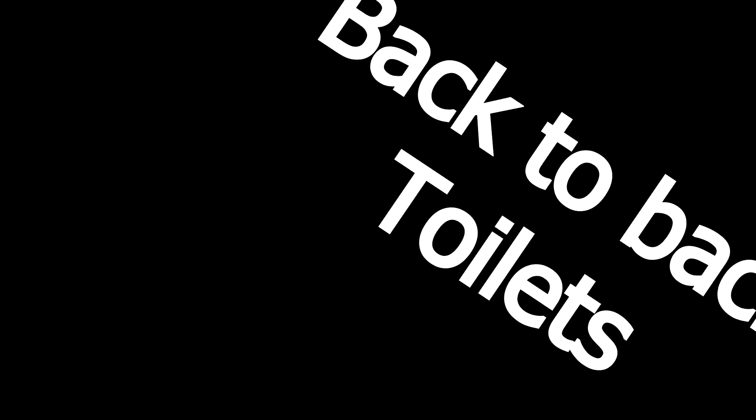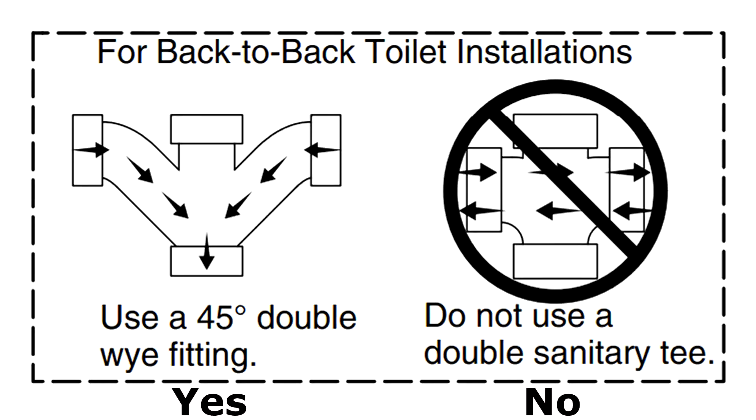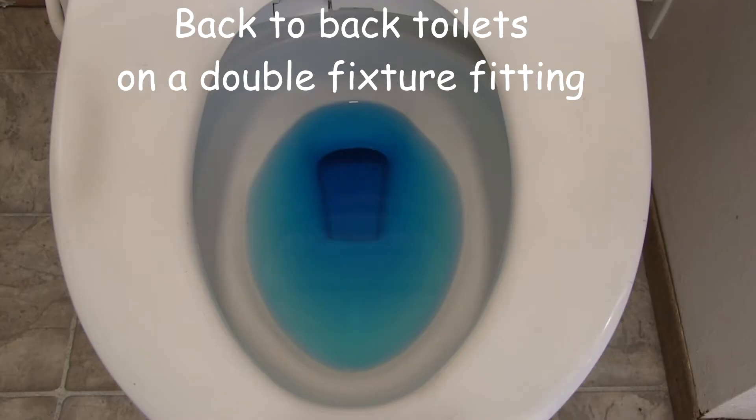Hi, this is Terry Love with a warning about back-to-back roughing plumbing. You don't want to use a double sand cross or a double fixture fitting, because what happens is it will push a column of air forward, pushes water up in the bowl which slops over the trap way and you lose water.